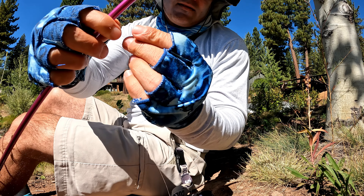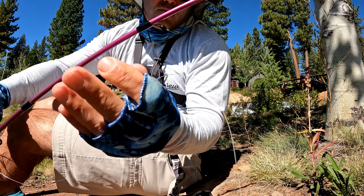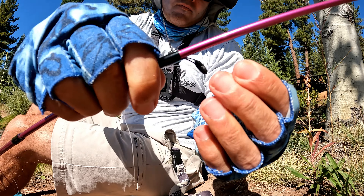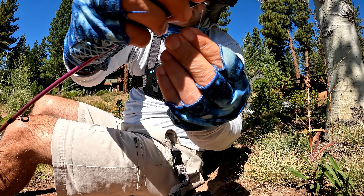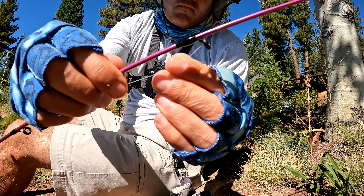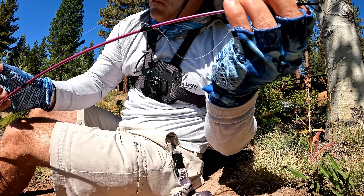I like a little drag — see how it's kind of tight when I pull? It keeps the line tighter. Now you're gonna feed the monofilament through these eyes, and you're gonna do that all the way up the rod.